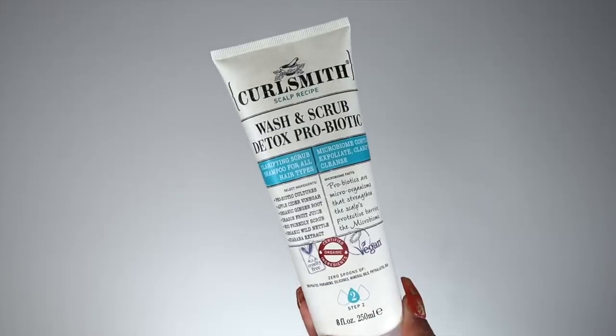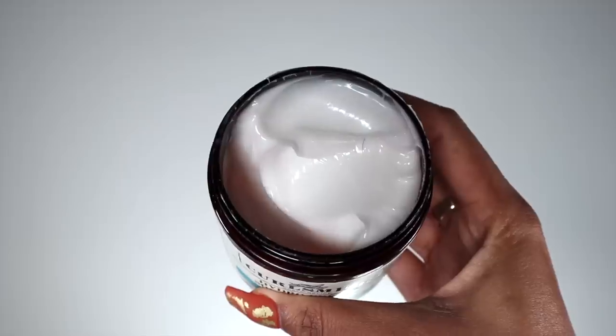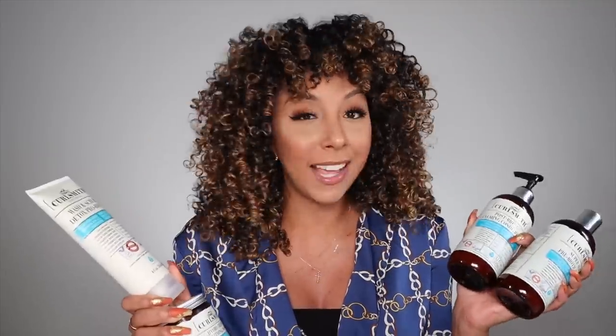Overall, bravo to CurlSmith for this scalp line. I can tell they really took their time to create products with great ingredients that tackle issues we deal with weekly — dry scalp, hair growth, moisture, detangling. The primer, shampoo, and conditioner are $28 each, and the Hydro Cream Mask is $29. Steps one and three are 12 fluid ounces; step two and the mask are 8 fluid ounces. They're all available at Ulta — online or in store — and Ulta always has sales going on, so check what deals you can get.